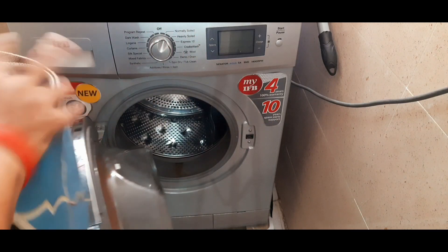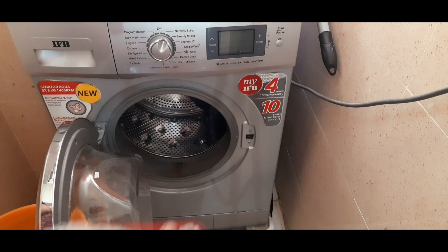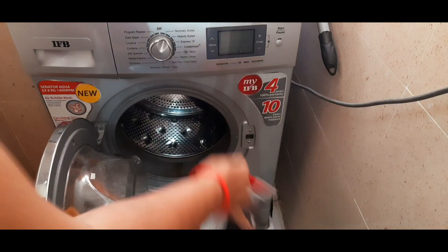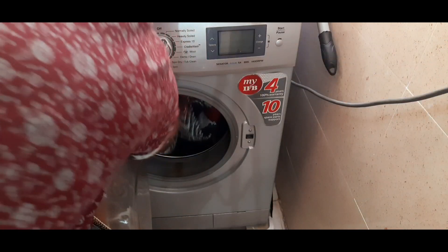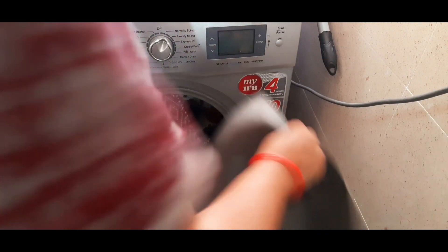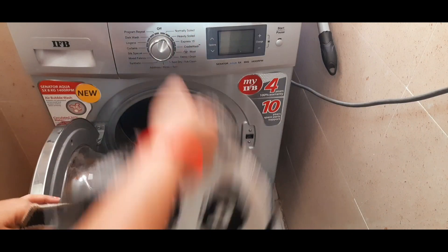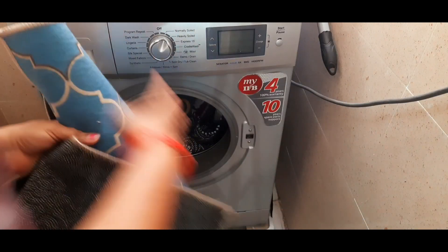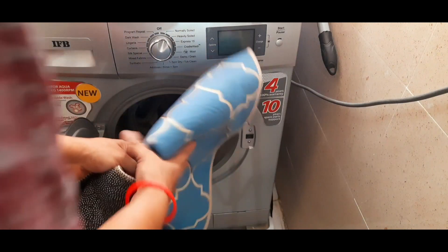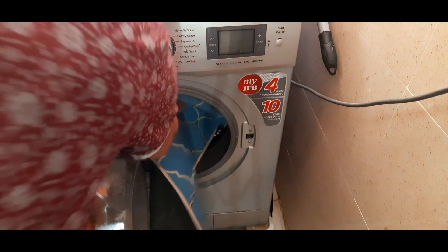Hello friends, welcome back to our channel. This is my morning video. To continue my morning routine, I am going to do the door mats in the morning.